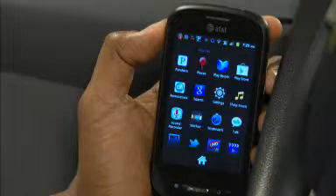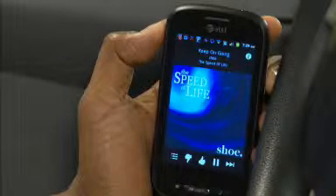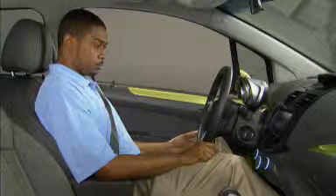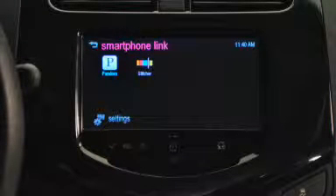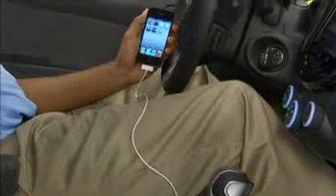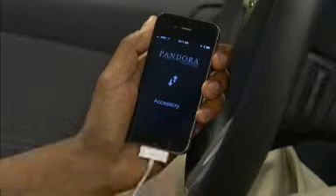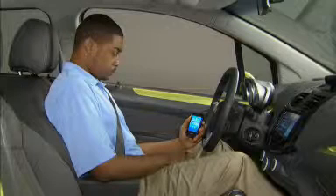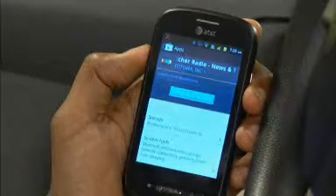A paired Bluetooth smartphone or device with web connectivity also provides the choice of listening to audio programming from the popular Pandora or Stitcher internet sites. You can access these functions directly by returning to the Home menu and opening the smartphone link, where you'll find the Pandora and Stitcher icons. With smartphones that already include Pandora and Stitcher as built-in apps, all you'll need to do is press the icon on the touchscreen to begin live streaming. On phones without these apps, it's easy to download them and create an account from your smartphone's app store.